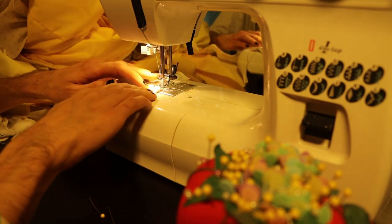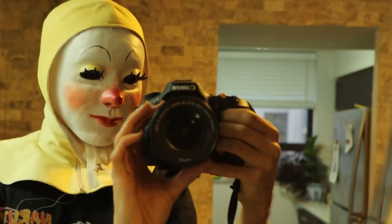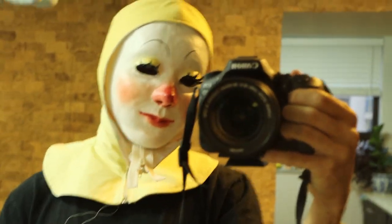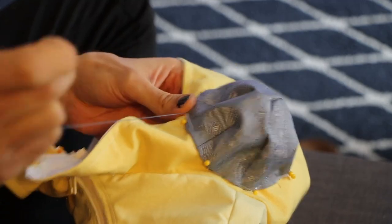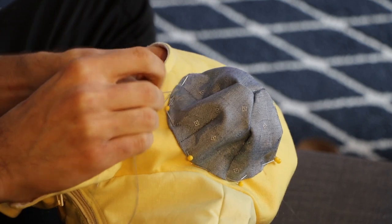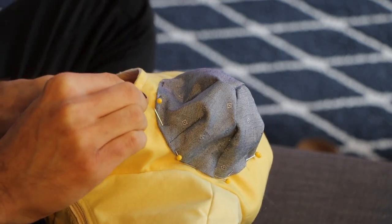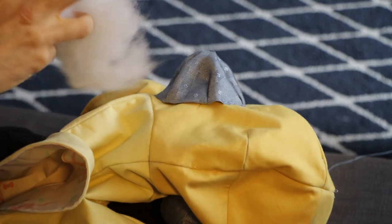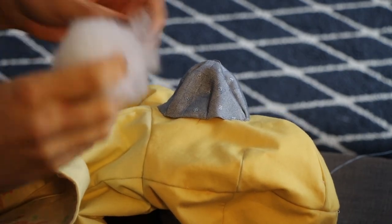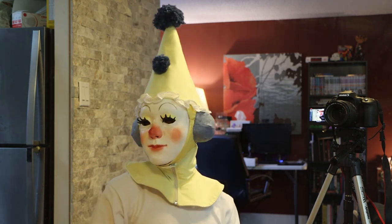Once all those pattern pieces are sewn together, this is what the base headpiece looks like before I add any decorations to it. For this character I want to add two blue earmuffs to the side and a big cone hat on top. I started out by sewing on two earmuffs to either side of the head part — this part can take a while so I was doing it while I watched TV on the couch. After they were attached I stuffed them with some polyfill to make them nice and poofy, and then I went ahead and made a really tall pointy hat for the top of my head.